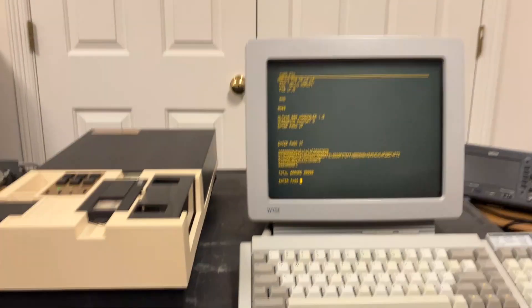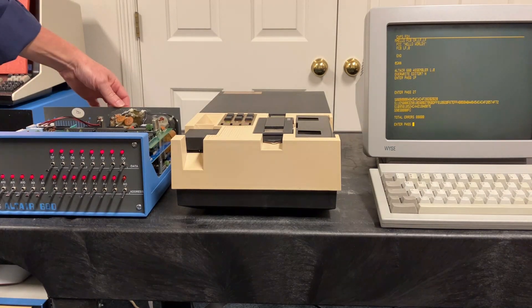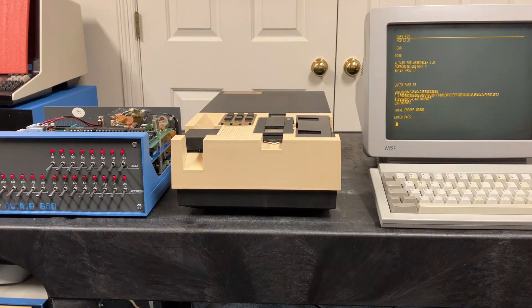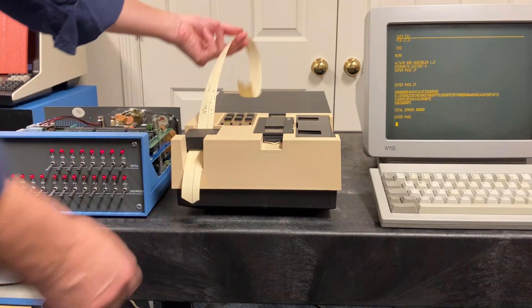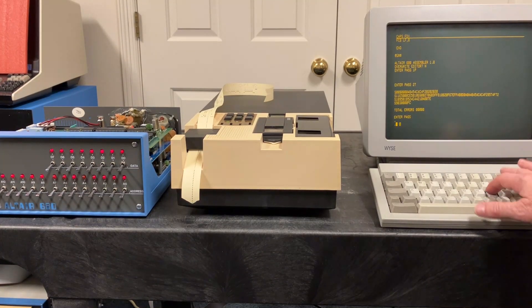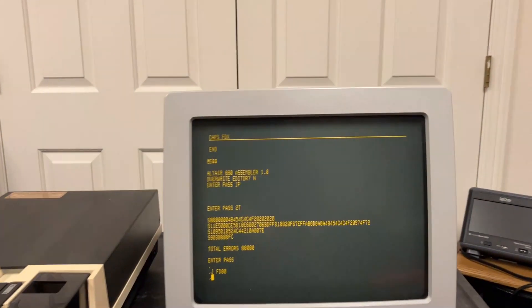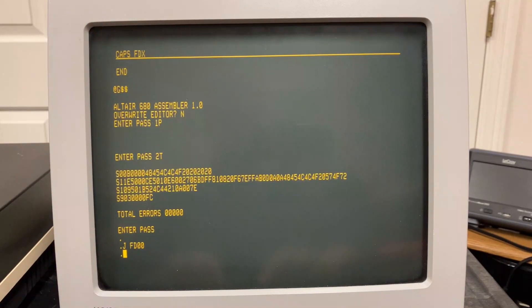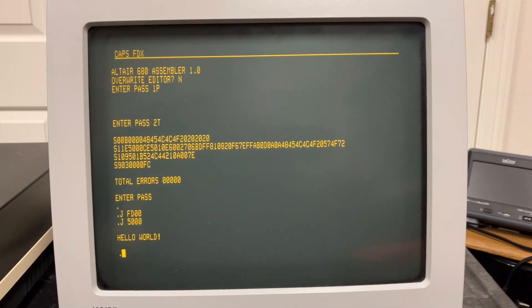Now let's say we want to generate a tape to run the program without having to assemble it — just an S-record tape. Go to the assembler, run the first pass, then use 2T instead of 2L — this gets us the S-record file out. To prove it all works, zoom back, turn off the computer, turn it on, give it a reset, put our S-record tape in, and jump to FD100. Hit read on the reader, it comes back to the dot prompt, jump to 5000 — there's hello world. Very nice, no AB switching needed — the mass storage device is just online, ready to read and write.